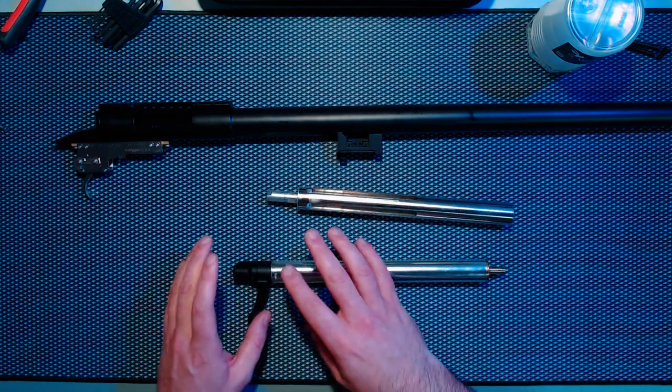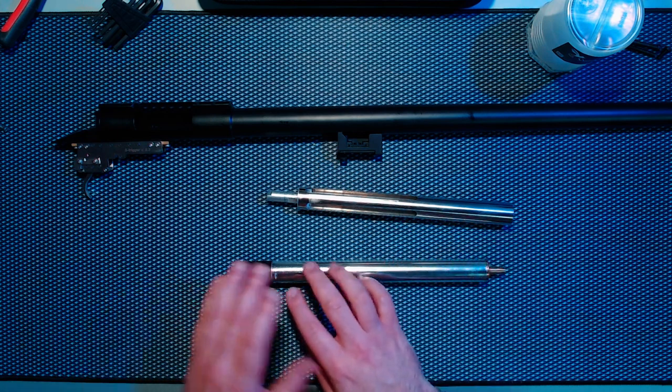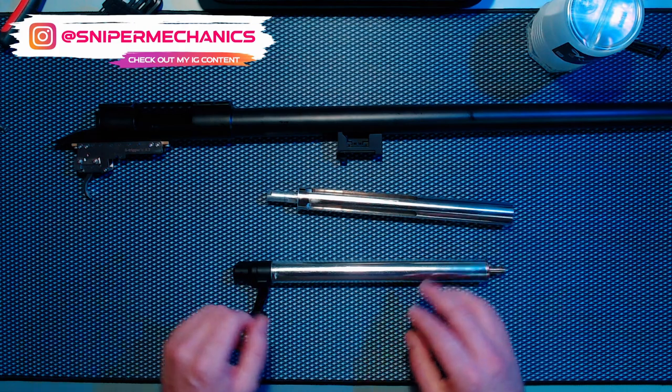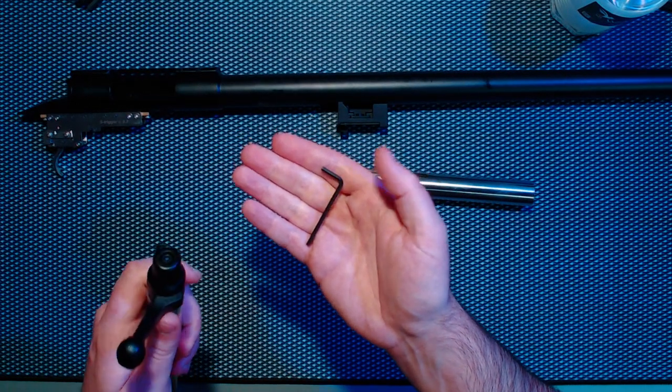JG cylinders are sometimes all right and they're pinned so they can last a while, but these crimped ones just fail — it's just a question of how quickly they fail. So the first thing we'll do is just get the bolt handle off; it's usually just an allen key.